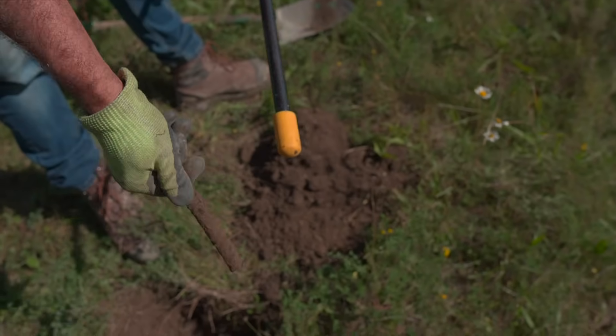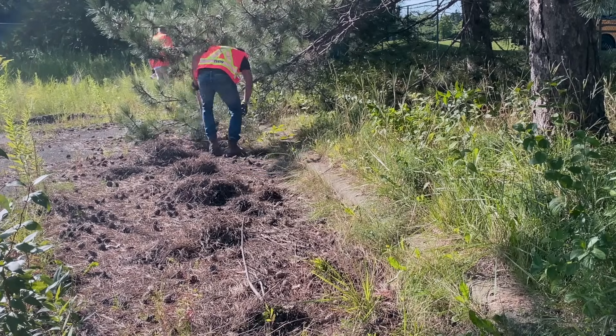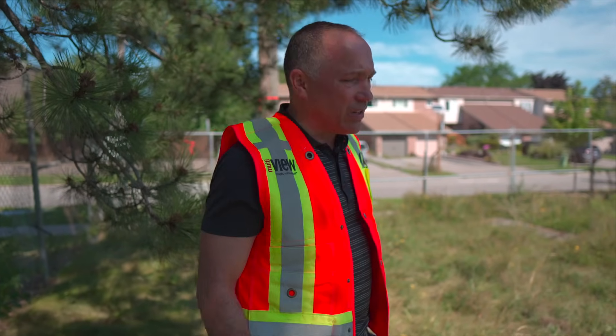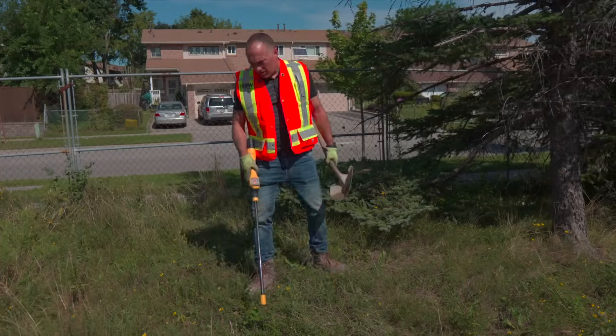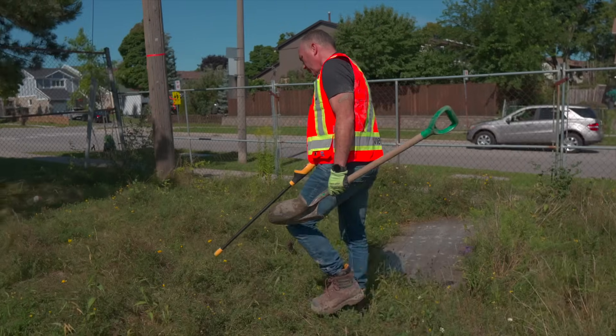Somewhere in this grass area we've got a maintenance hatch that's been buried over, probably rarely accessed over the last 10 or 20 years, and the grass has grown in. It doesn't look like this was a kept lawn for quite a period of time. So what we're going to do is sweep this on a grid pattern and hopefully discover and uncover it.